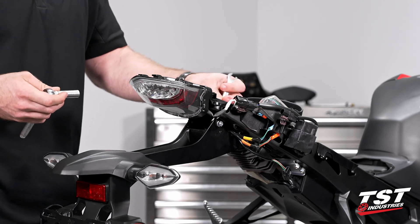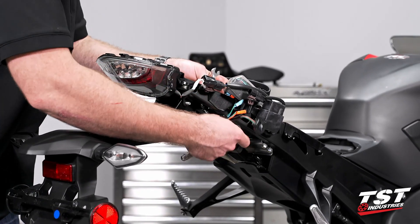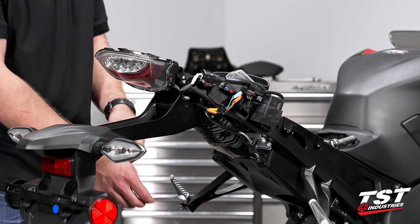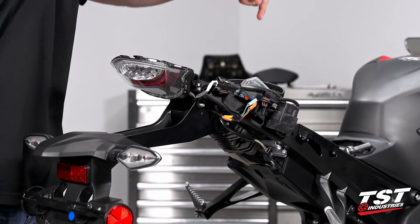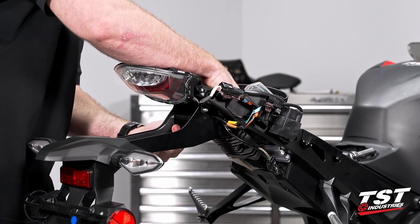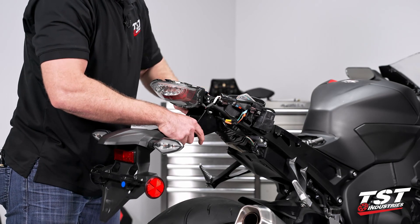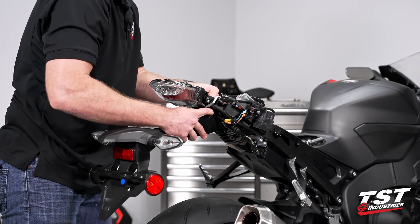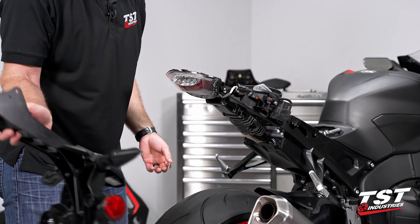Again, repeat that process on the other side. With the four nuts off, we can actually go ahead and take these bolts out. But once we do that, just know that the fender will drop off immediately. So I like to go ahead and remove the front most bolts first. You might want to wiggle the fender a little bit to free them up. And then with a hand on the fender, you can go ahead and pull out those last two. Threads sometimes catch on the frame, but just like that — OEM fender removed.